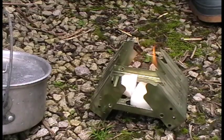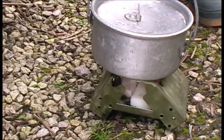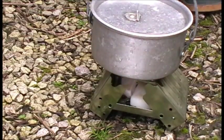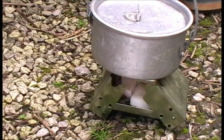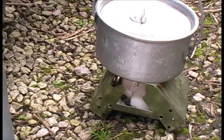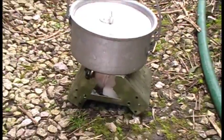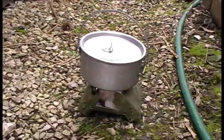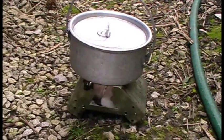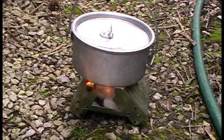Right, the fuel's lit now. I'll put the pan on and start the timer. Like I say, it's 300 ml of water, which is plenty for a brew.